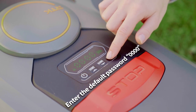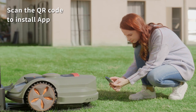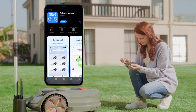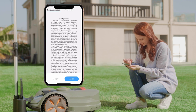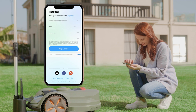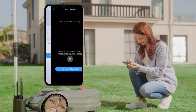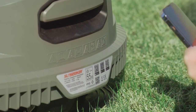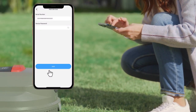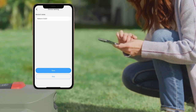Enter the default password: 0000. Download the app by scanning the QR code. Make sure Bluetooth on your smartphone is turned on and the phone is connected to Wi-Fi. Sign up for a new account, then log in and add the mower to your account by scanning the device QR code. Wait for pairing to finish. A pop-up will appear for device naming — click Skip or Save to proceed.